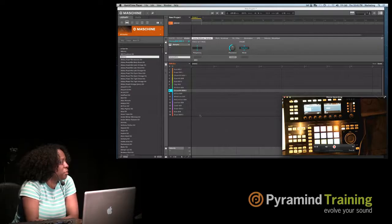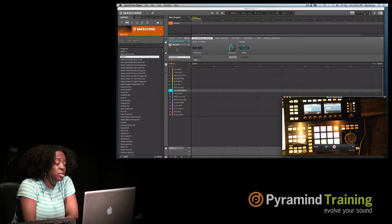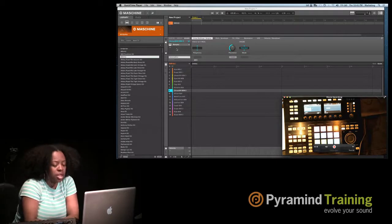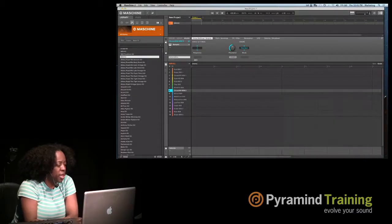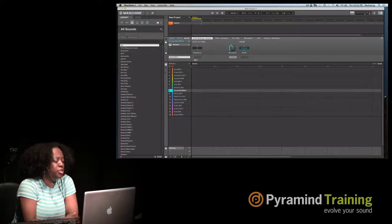Another misconception about Machina is that people think it's just a drum machine — it is not. We have sounds where you can load up bass sounds, and this is where that lives. You click on this tab and it brings you to All Sounds. In 1.8 we had eight groups; now in 2.0 we have unlimited groups. You can load up as many sounds on each group and just keep going.